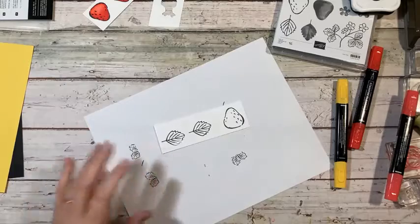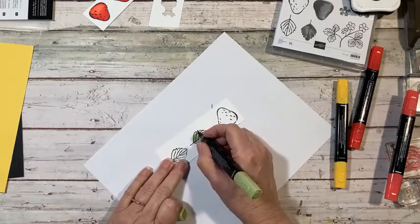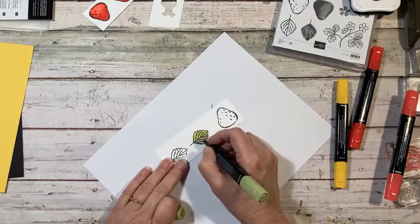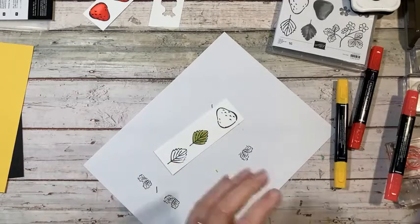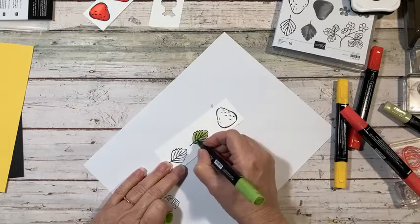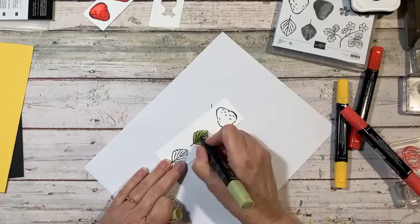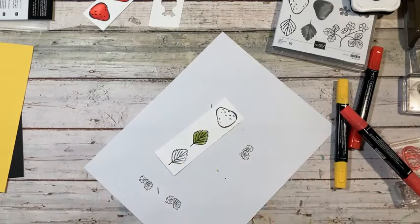We did the leaves the same way. The light Old Olive — of course if you have the Granny Apple Green light and dark, I would just use that because it's really pretty, or you could do it this way too. So we're just going to swish this just like so, and then just kind of soften that up a little. So that's how I did them all.